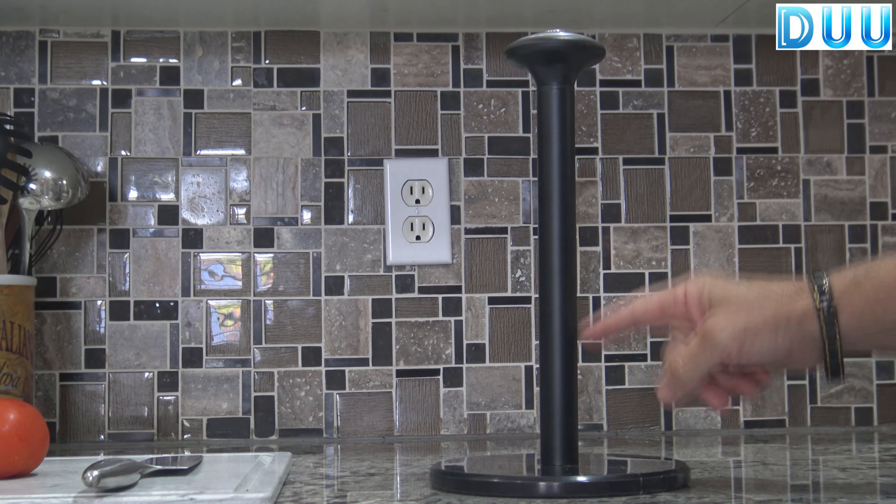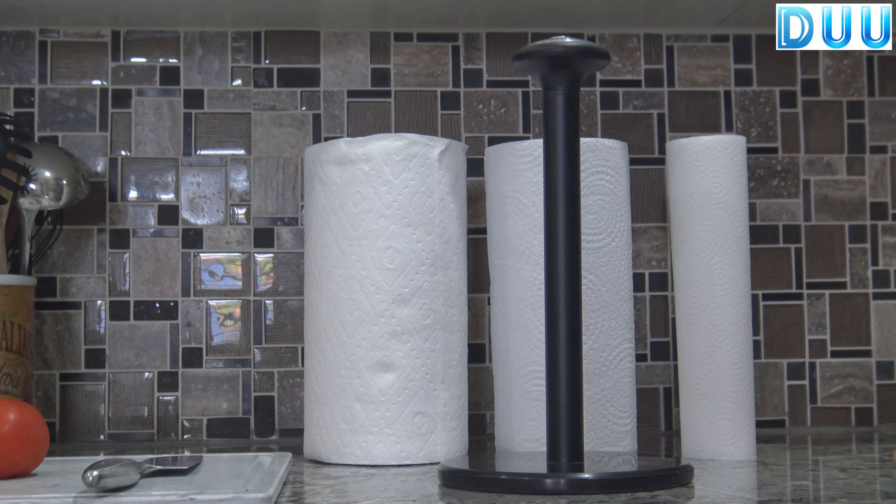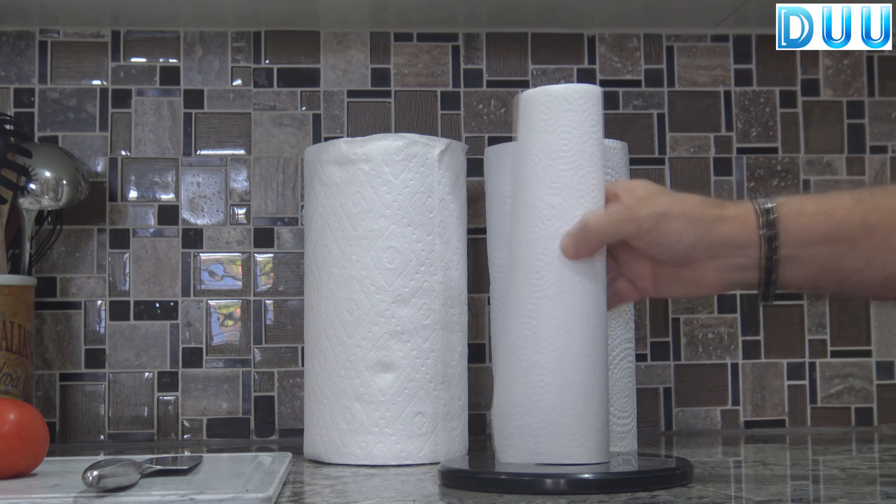It measures 13 and four-fifths inches in height, seven and a half inches in diameter, and it can hold any size paper towel roll.